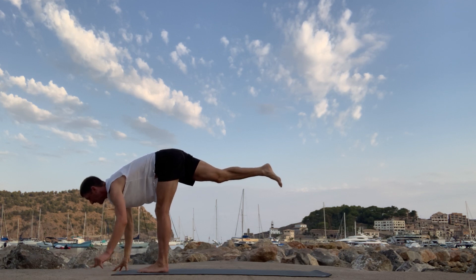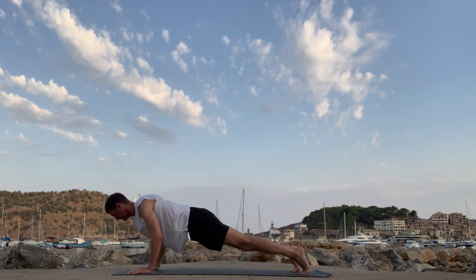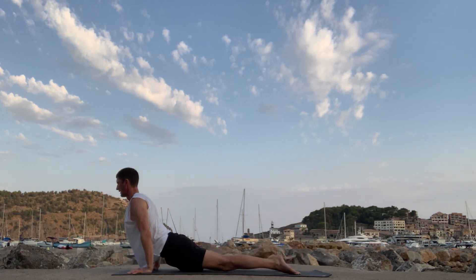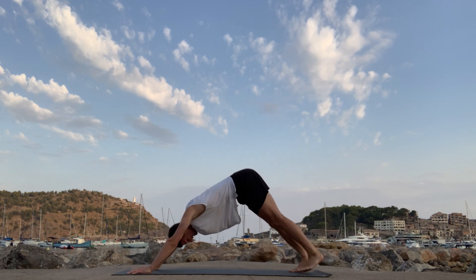Lengthen out the leg. Step back. High plank, low plank. Breathe in. Breathe out. Second round into the hips here.